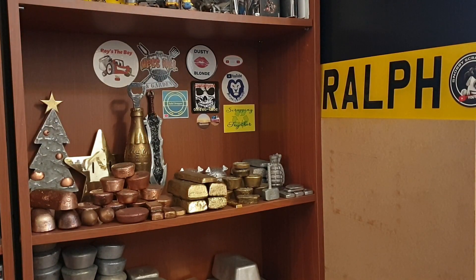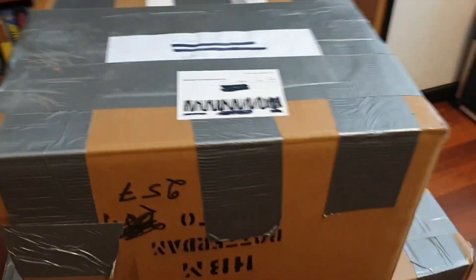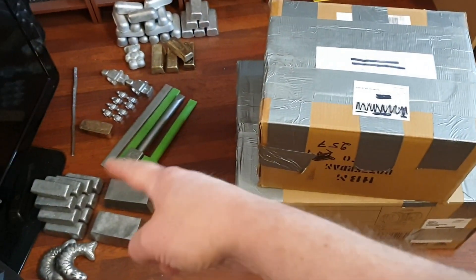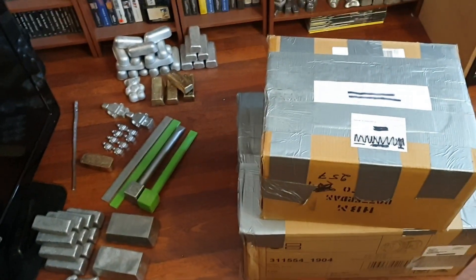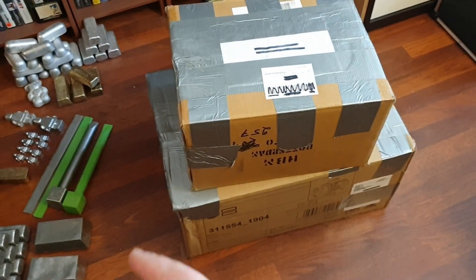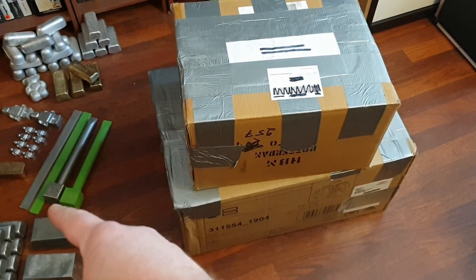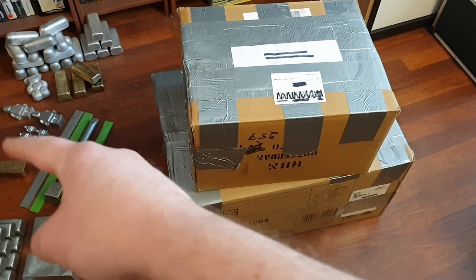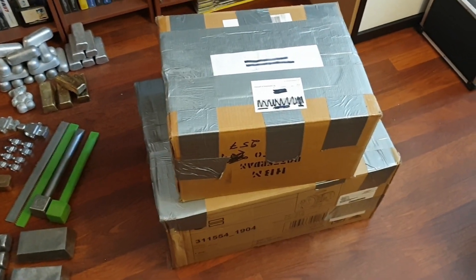Hello all and welcome to another mail call video. This is not just a mail call but also an unboxing video because I have received a couple of packages. These are some projects and ingots that still need to be stacked in there. Future video of me casting this stuff coming up and the Lego man should be up now already.